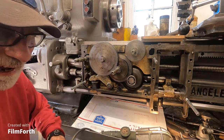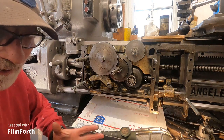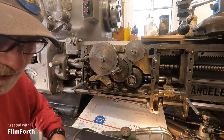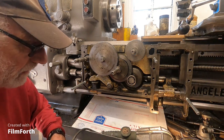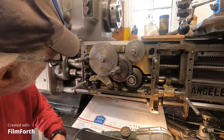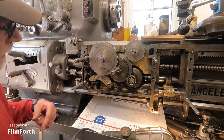Here's more than anyone would ever want to know about the internal workings in the apron of an early Axelson lathe. But if you have one, this might come in handy.